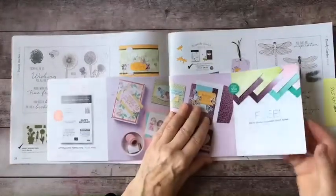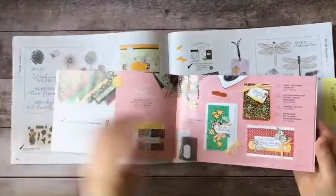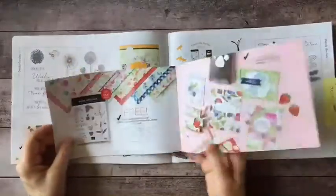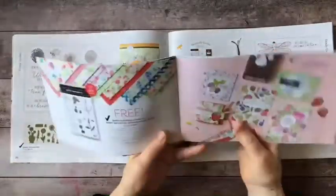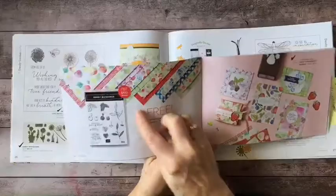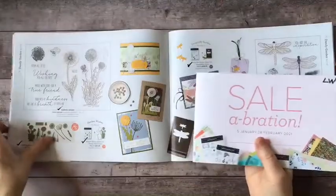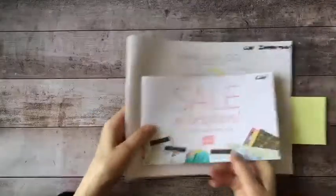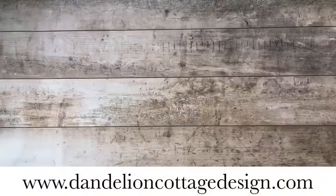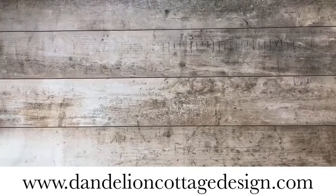The whole book is just jam-packed with stuff. On some items, for instance, you can get both a stamp set and the papers for a hundred dollar purchase. If you'd like to look at these things more carefully, let me know you'd like some catalogs and I'd be happy to send them to you. The way you do that is by going to my website at dandelioncottagedesign.com.